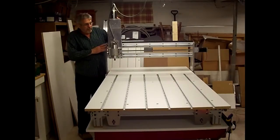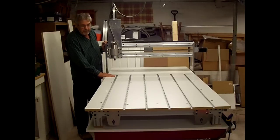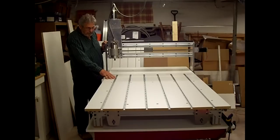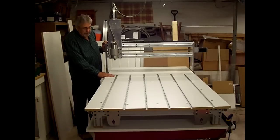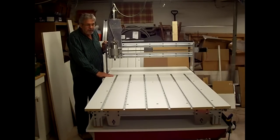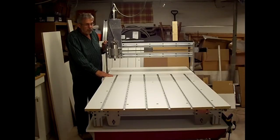Here's the CNC router all complete. We mounted the melamine bed down, mounted the motor, and went ahead and grooved the bed from the T-tracks to hold down clamps. The only problem I had with the bed was trying to get it parallel to the gantry and the cutter — had to keep playing with that. It's still not perfect, but it was the closest I could get it. We'll have to use a spoil board if we're cutting a pocket or something. If we're cutting all the way through, it's not going to be that critical.